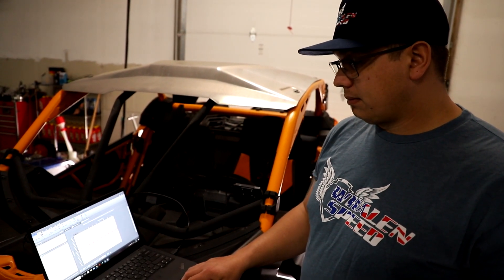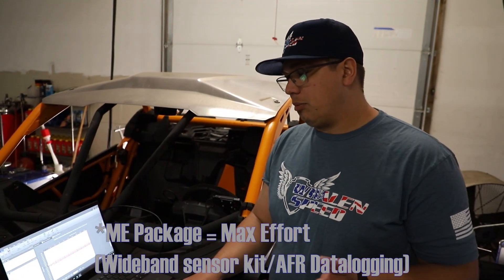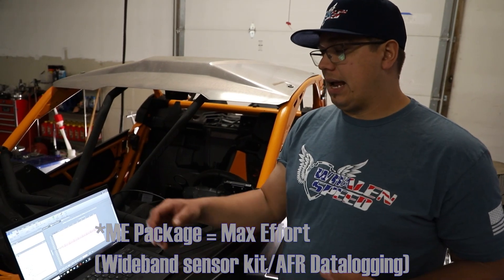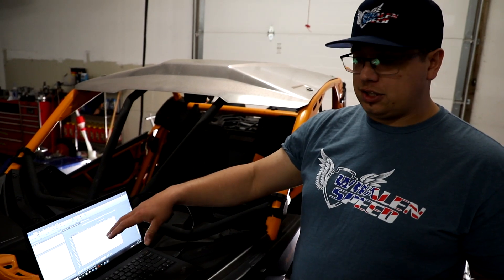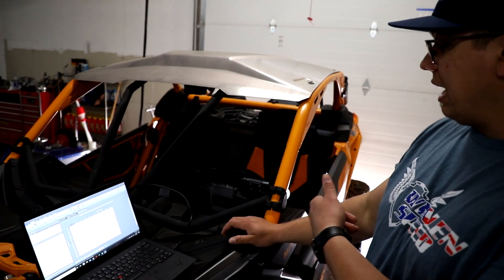The device handles the ignition retard — we can pull up to 40 degrees of timing, depending on the setup. This particular setup is pulling 35 degrees from what the ECU's base is. We have pre-configured settings that work well and help build boost. We also offer the ME package where we can help you remotely set this up if you have camshafts, bigger turbos, or other modifications.